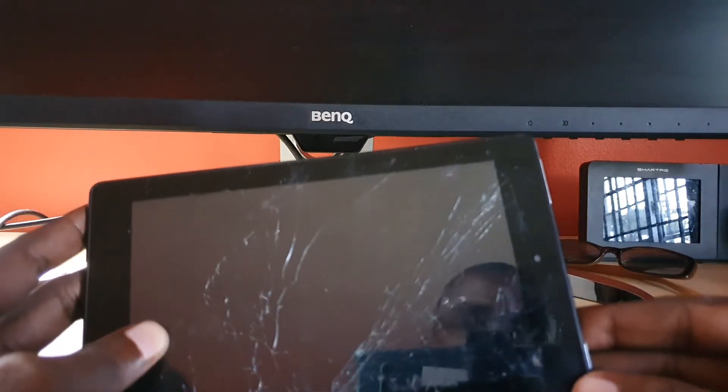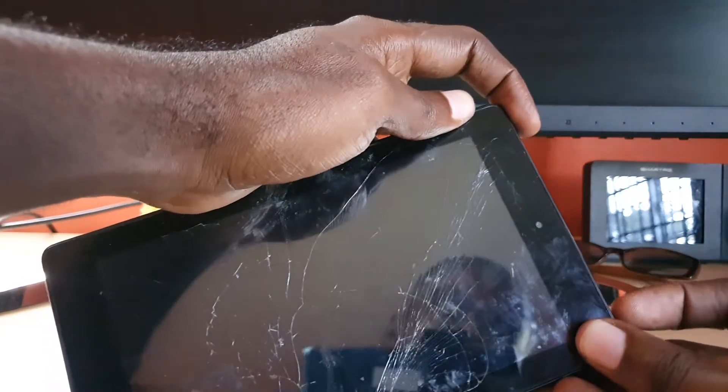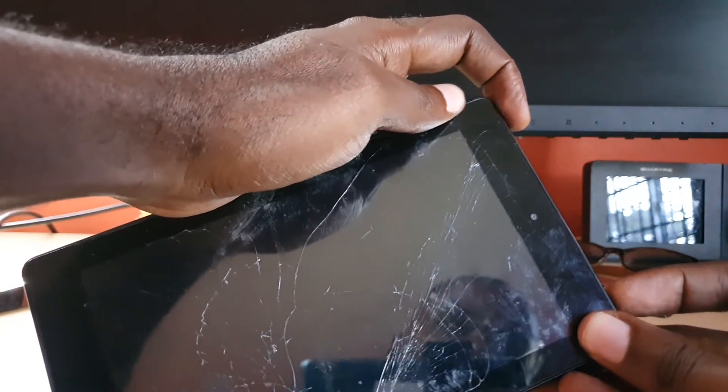In order to tackle the problem, locate your power button and your volume up button. Once you do, go ahead and hold down power and volume up together.